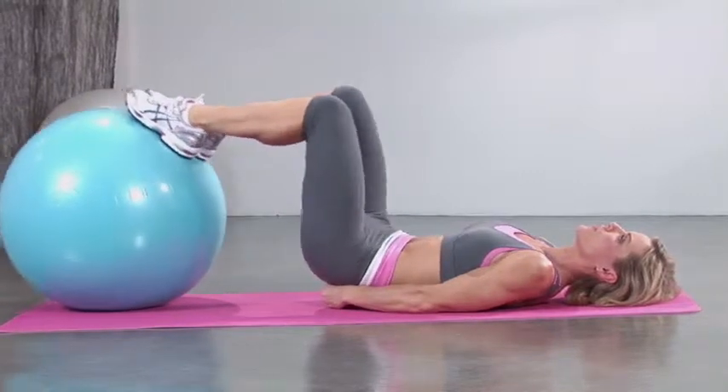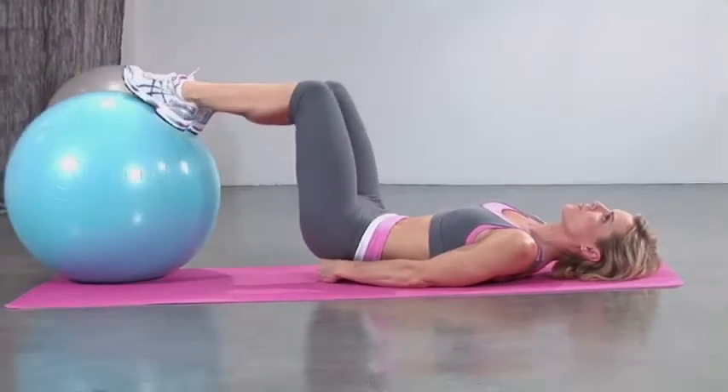Then, squeezing your glutes and hamstrings, curl the ball all the way back in towards your glutes.